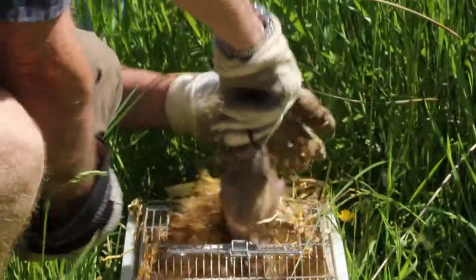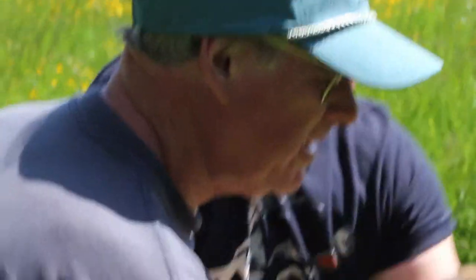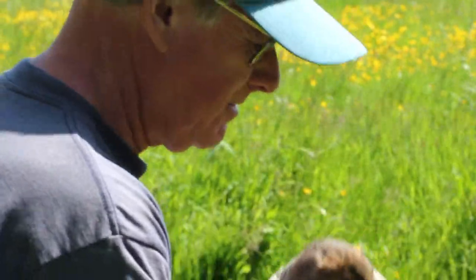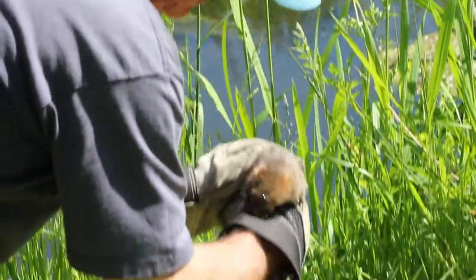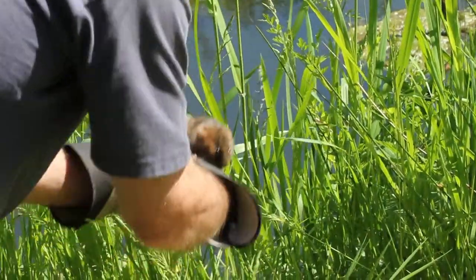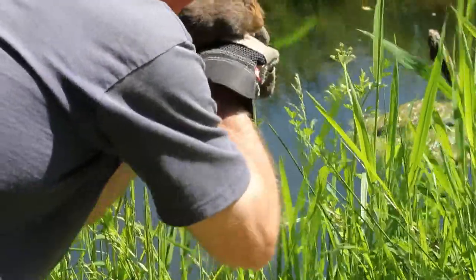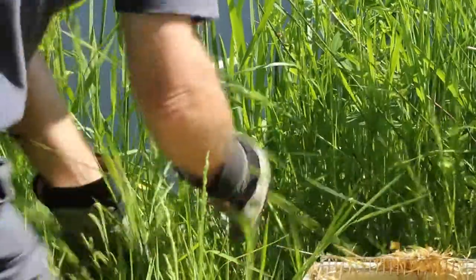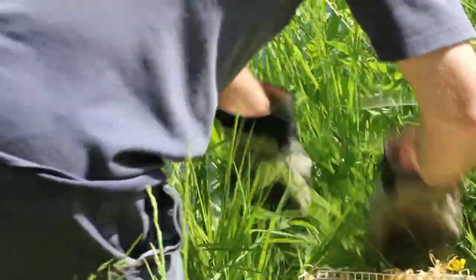Grab the base of the tail — grab the base of that tail, get the base of the tail with your other hand. I've got him — well done. Let's get a quick shot of him close up. That's really nice, it's much perkier that one. There it is — he'll find the water no problem. Good.